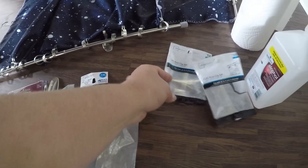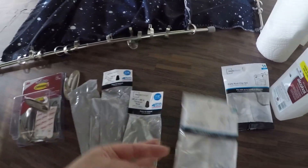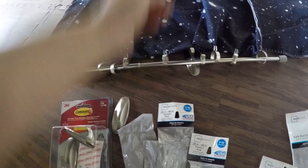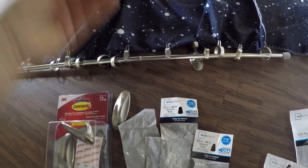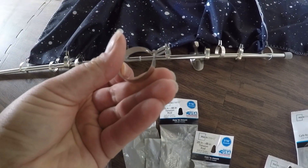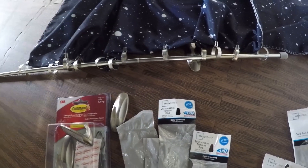A note on the rods: these are tension rods, but I'm not using them as tension. They are however the lightest rods out there. The rods and clips weigh about 6 ounces and the command strips hold 3 pounds, so we shouldn't have any issues holding up these curtains with the command strips.